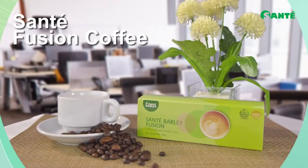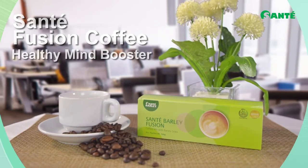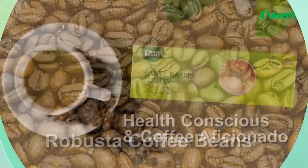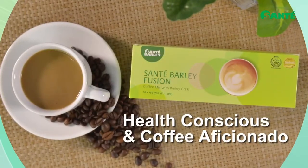First off is Sante's Fusion Coffee, our healthy mind booster. Fusion uses Robusta coffee beans meticulously blended for the health conscious and the coffee aficionado.